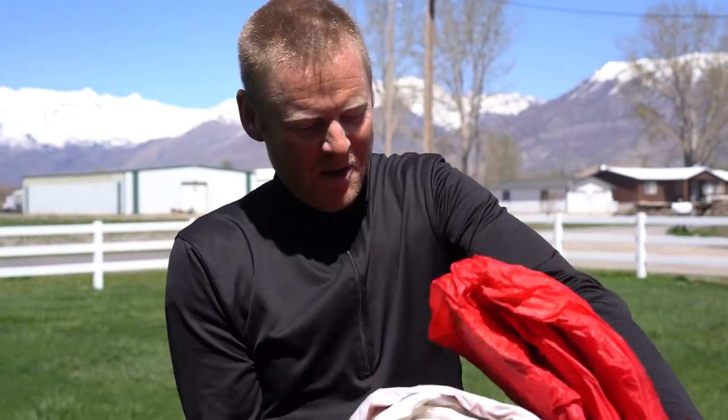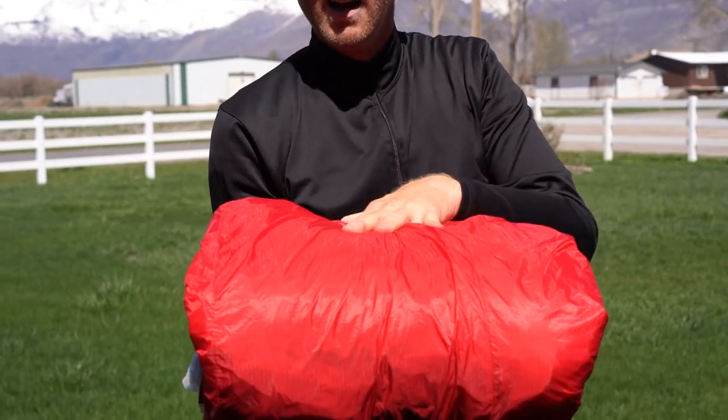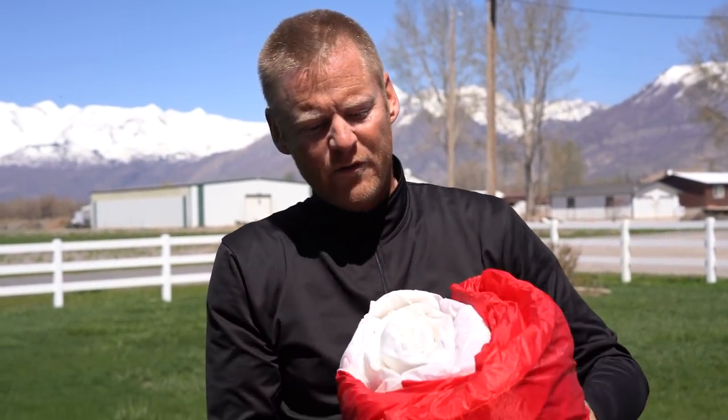And that is how small the Dominator packs up — the size of a big lunch box. Pretty cool! Now we're going to put a compression strap around that, throw it in a bag. You can see how much smaller it is if you need to box it for shipping, carry it onto an airplane, or transport it in the smallest possible manner. Thanks for watching!